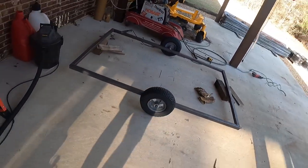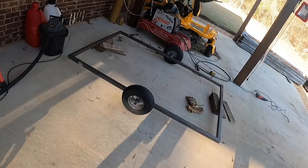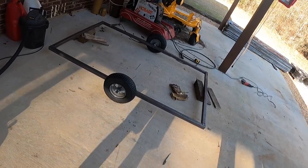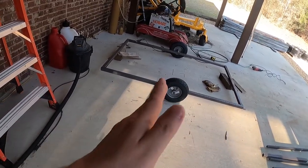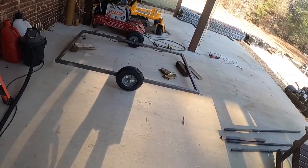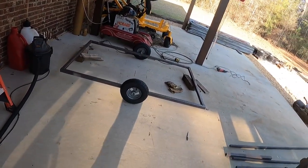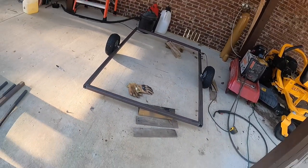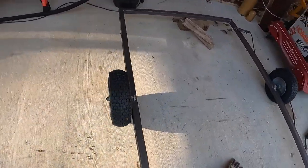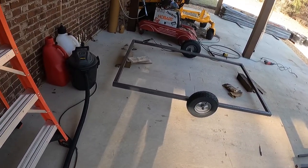I might do a dual wheel setup — like a tandem — two wheels on each side later, just depends on how well it supports the load. We had six foot so I went ahead and put the wheels in at three foot. After all this I'm going to come back and put wood over the top — probably some one-by-sixes — burn it and stain it to give it a good look. Now we will measure everything and cut for the inside braces on the one-inch tubing.